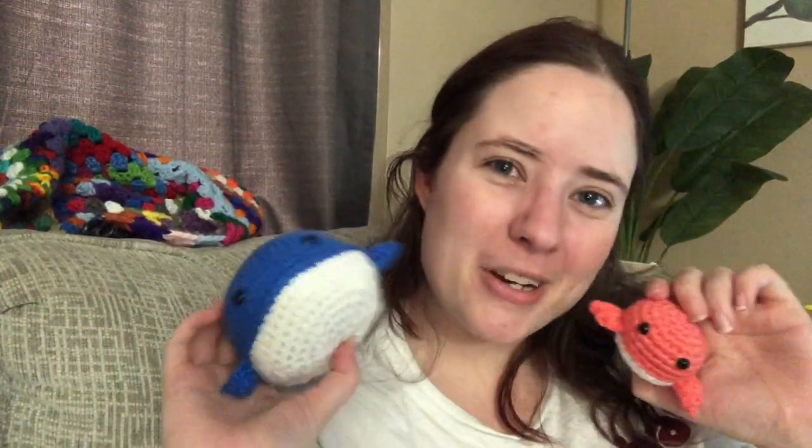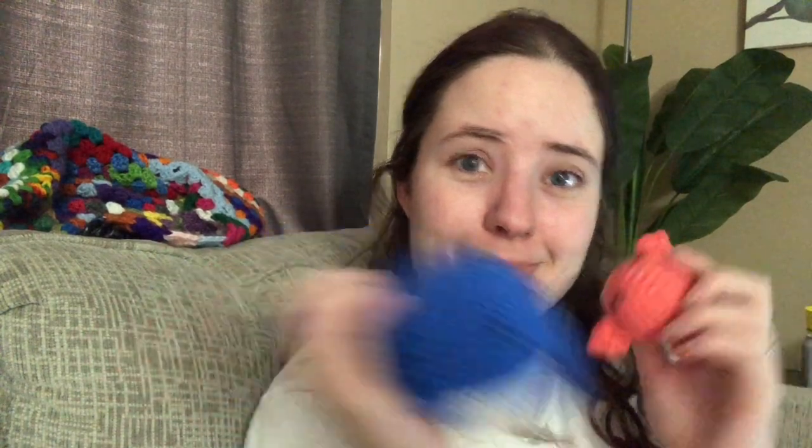So those are my two whales for National Whale Day! I think they're adorable. Happy National Whale Day, and check out those links in the description if you want to make your own whales — they're really cute. Bye guys!